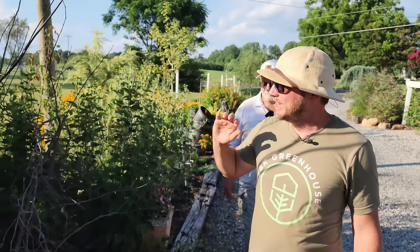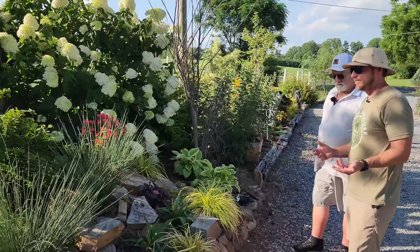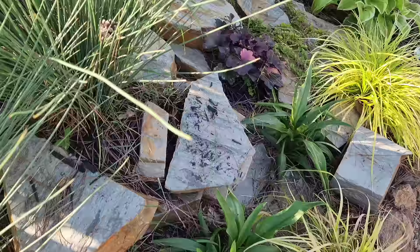Over here another big huge limelight hydrangea — see how it's just going. That's all new, wasn't here before. I love the use of rock in this garden — it's adding more texture and color along with your perennials, shrubs, and grasses.